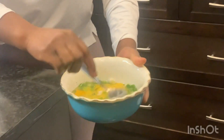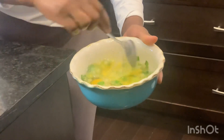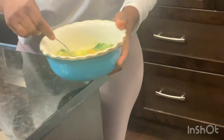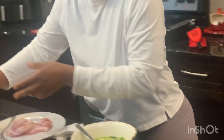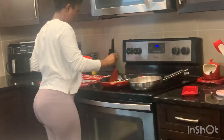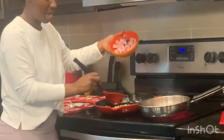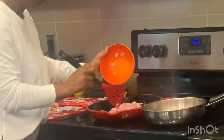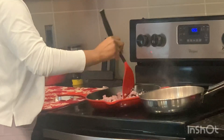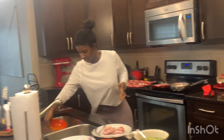So the black pepper and salt can all be mixed up together with it. Now it's time to add the cooked ham to the garlic, and I'll add in my onion as well.